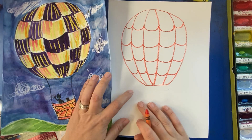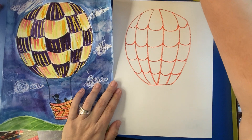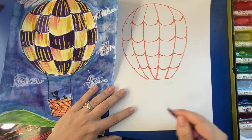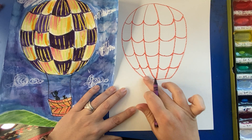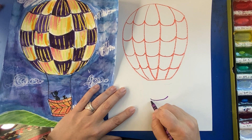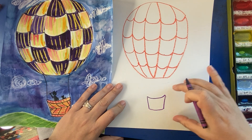Next, I want to add my little basket. You can make this as detailed or as simple as you like. I'm going to go really simple for the sake of this demonstration, but if you want to add basket weaving, little sandbags, or other elements, feel free. I'm going to make a kind of cup shape — a gentle curved line like a little smile, then two lines that slightly angle down, and then another gentle curved line at the bottom. That's my little basket.